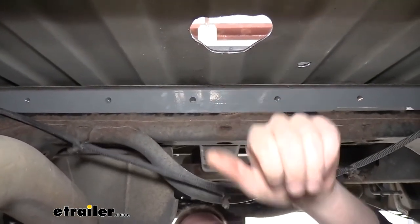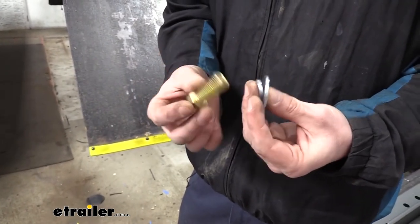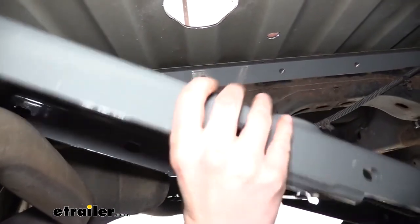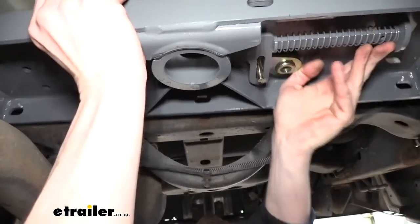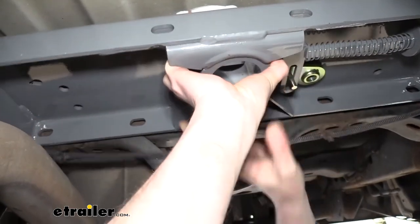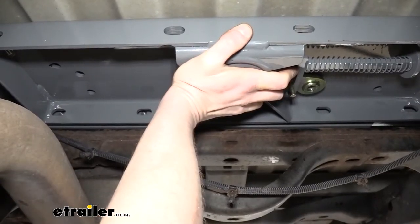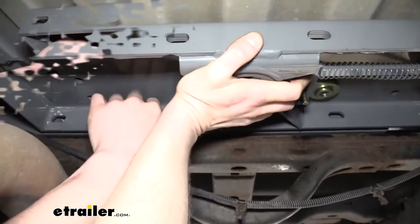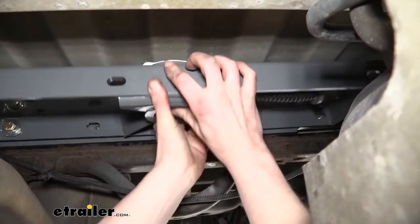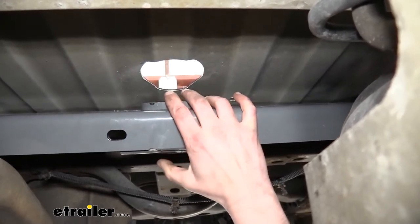We're going to grab our center section now and raise it up to get it in position. To make things easier when attaching the center section, prepare your hardware — these are the shorter bolts that come in your kit. Slide on a lock washer and flat washer on them. Take our center section, put it in position, and work it up above the exhaust. Line up the hole here — the hole is offset towards the front and will line up with our hole cut previously. This can be heavy; you might need an extra set of hands. Line these up with the holes in our cross member and snug it down.